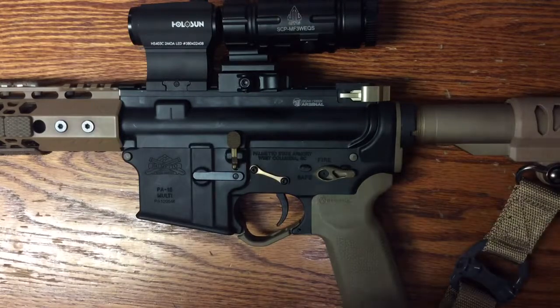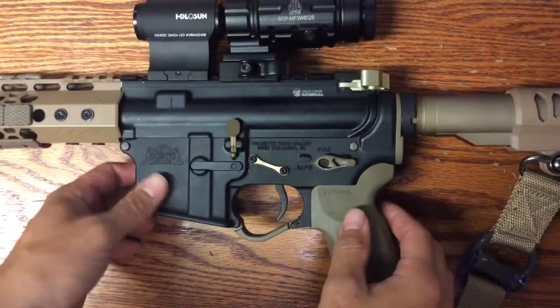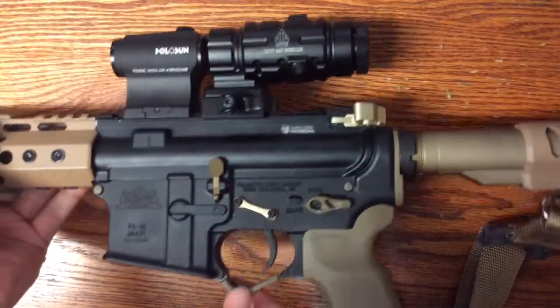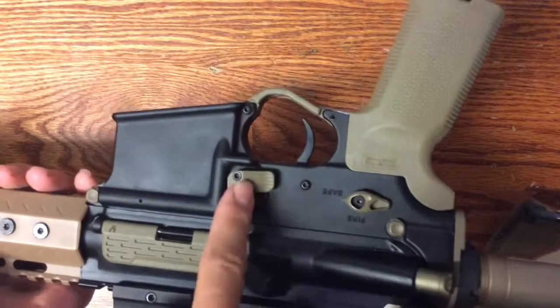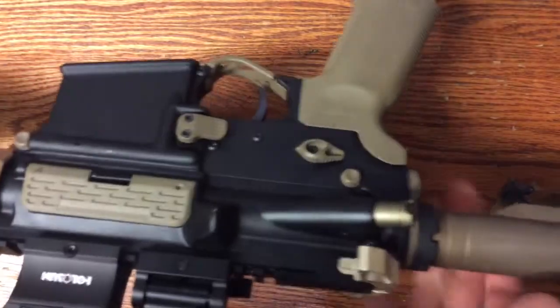Hey and welcome back. Today I'm going over all the accessories from Timber Creek that I've put on my rifle. We have the safety selector — it's an ambidextrous safety selector — the extended trigger guard, the rear plate with the QD slot, the extended mag release button, and the takedown pins. All of them are in FDE.